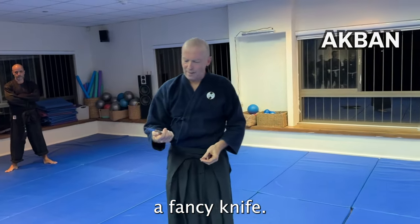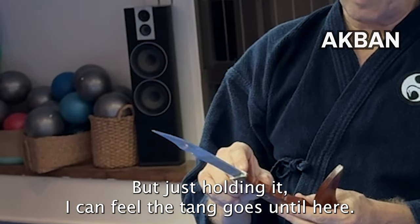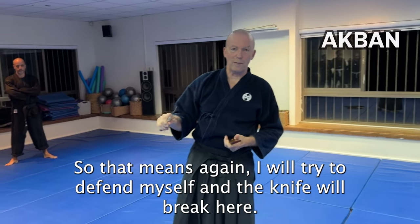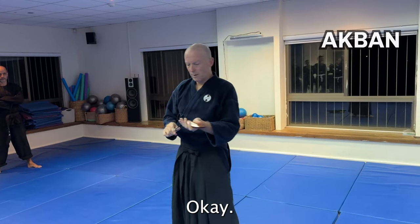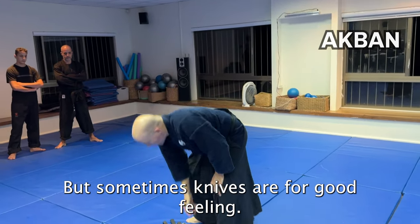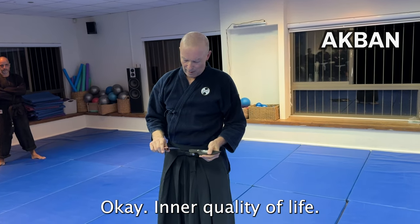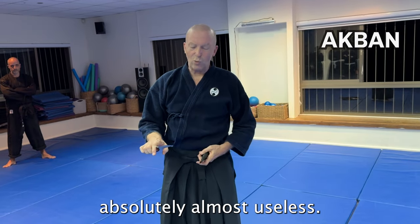This is a fancy knife, but just holding it I can feel the tang only goes until here — which means again I will try to defend myself and the knife will break. So again, one knife out of the question. But sometimes knives are for good feeling — quality of life.